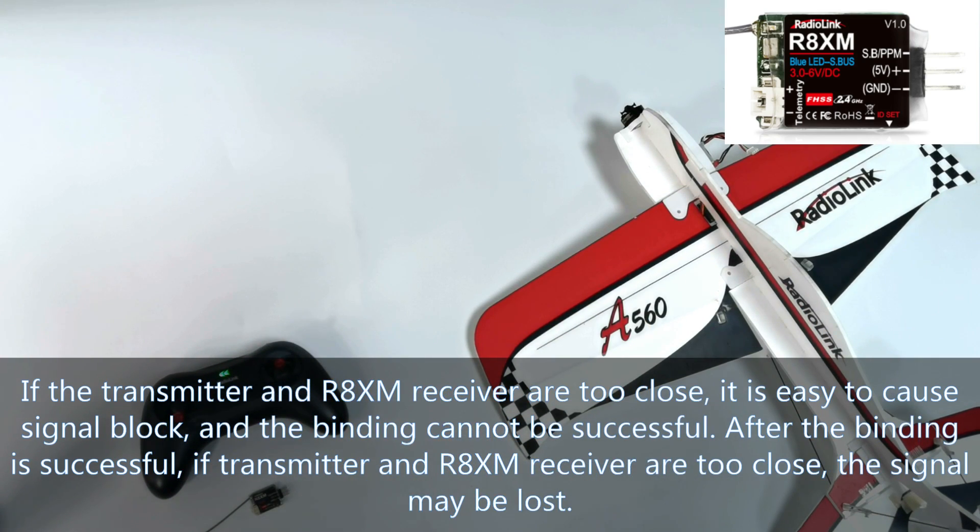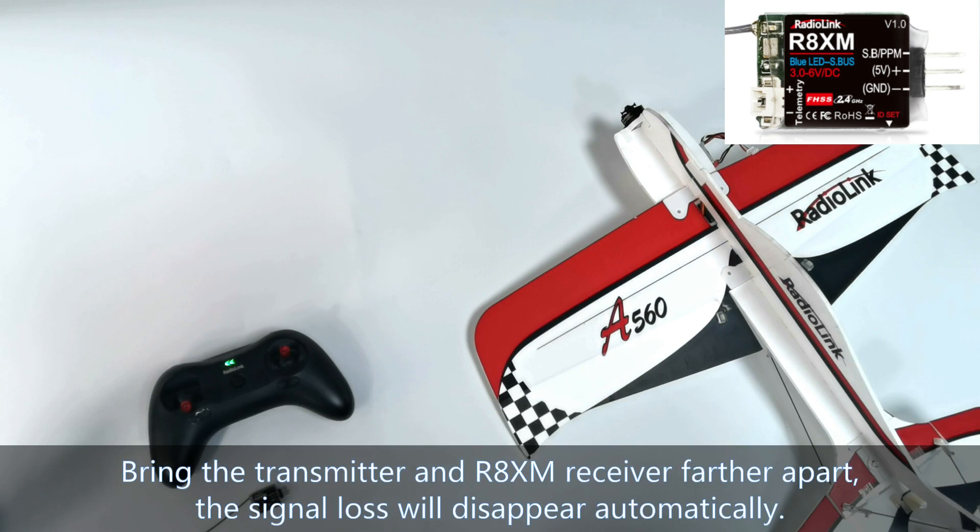After binding is successful, if the transmitter and R8XM receiver are too close — for example within 50 centimeters — the signal may be lost. Bring the transmitter and R8XM receiver farther apart and the signal loss will disappear automatically.